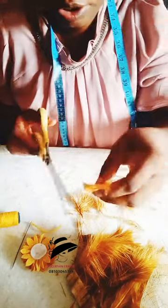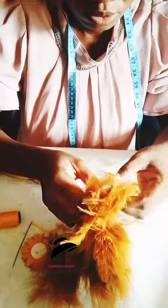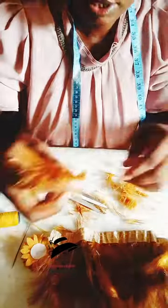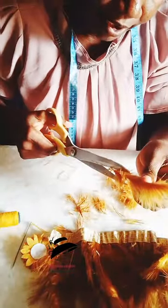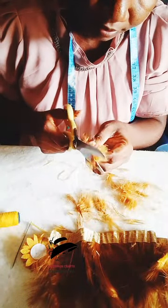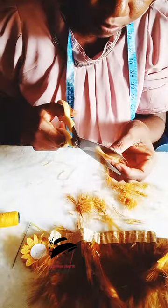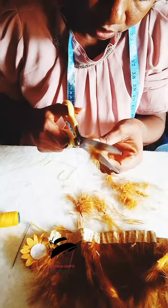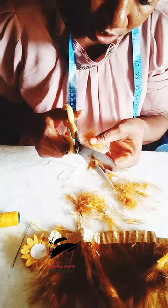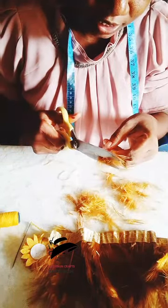This tutorial is beginner-friendly. If you have not subscribed, please subscribe, hit the subscribe button, turn on your notification bell, like and share this video, and comment to let me know what you feel about this tutorial. Also follow us on our Facebook page and TikTok handle — Ascertain Craft.